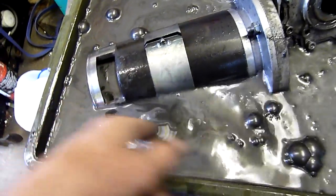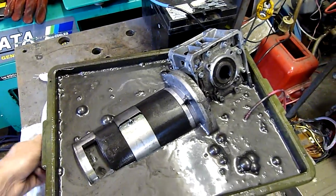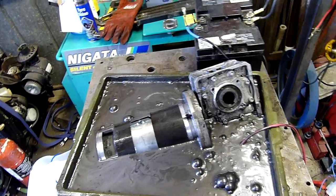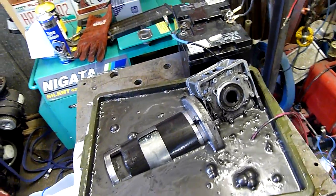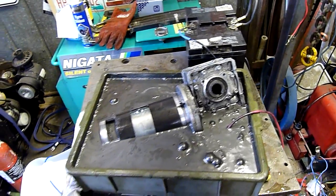It's only graphite and whatever the glycol is - propylene glycol or something like that. Very interesting. I'll give this thing a good wash with the gurney and leave it outside to dry. Thanks for watching.